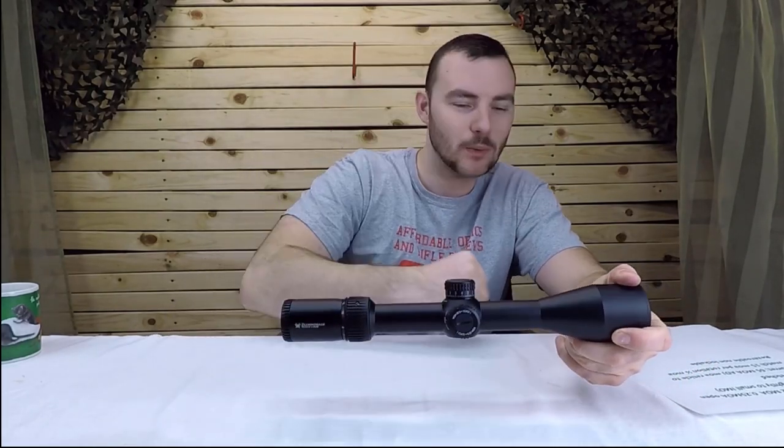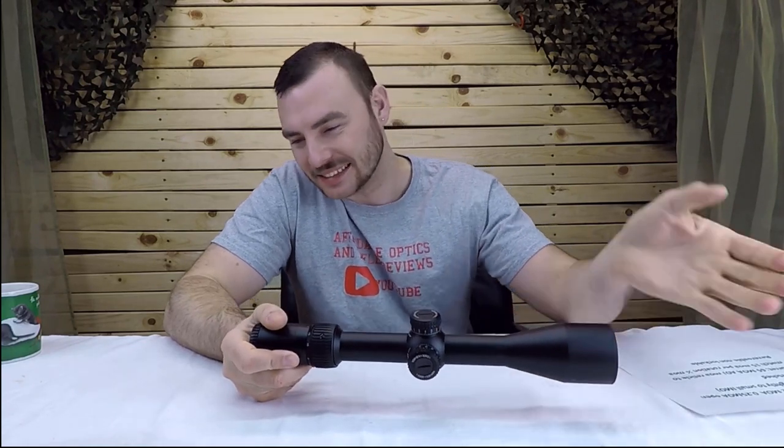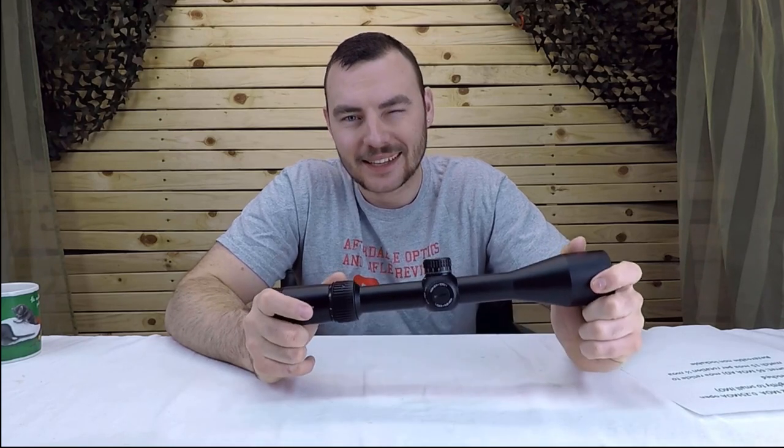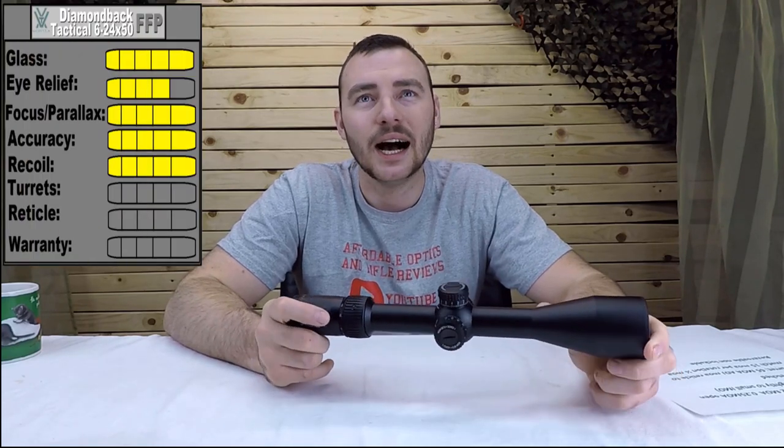Those groups are pretty good with the exception of one — I just kept pulling to the right. Every once in a while that happens. It was some pretty good groups but I kind of botched it with that last shot. Anyway, five out of five for accuracy and five out of five for recoil — no issues there.